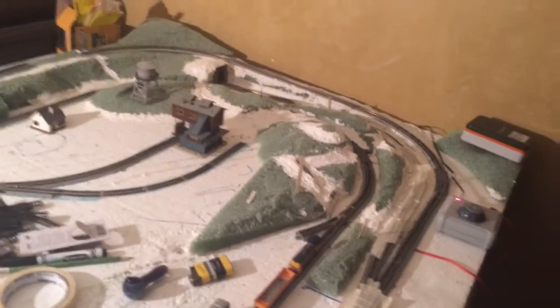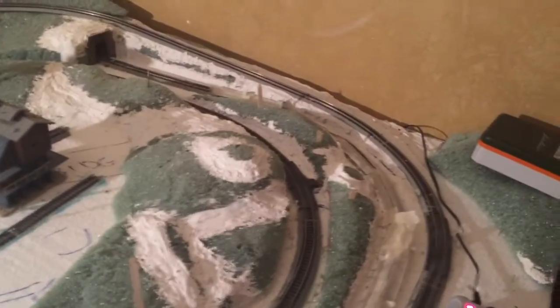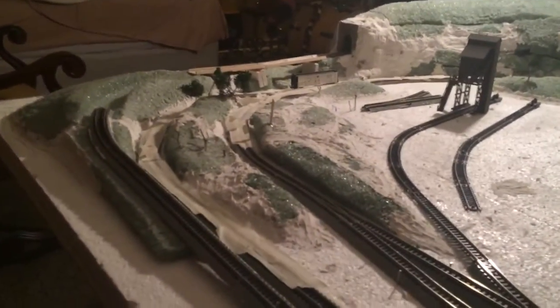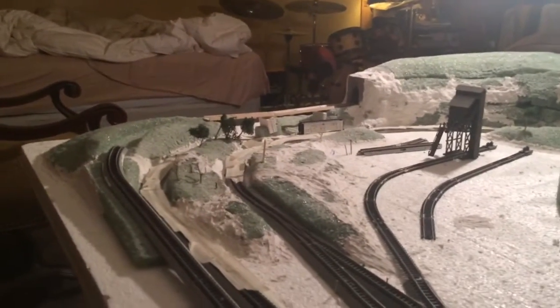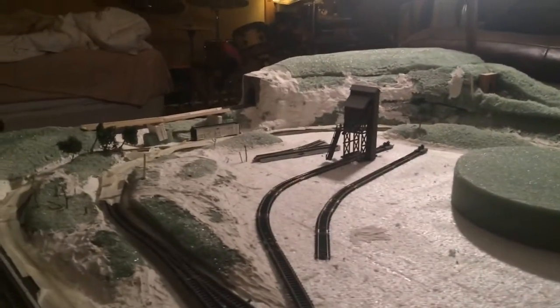I did some more work filling in down here with the other mine shaft — a different style section. I haven't really touched this at all, just been putting foam down broadly and placing it. I'm still yet to take the Dremel to that and make it look more defined and professional like the other side. But you can see the depth — it slopes down. Once we fine tune it, add ground cover, ballast, paint, trees, a couple more buildings — it's going to look amazing.